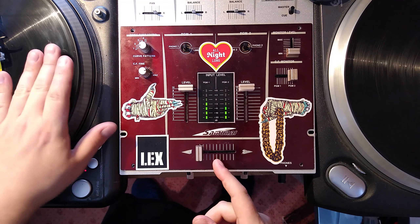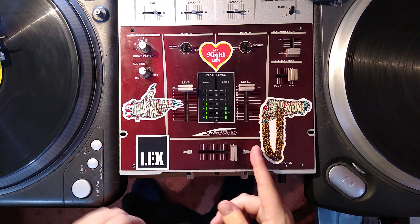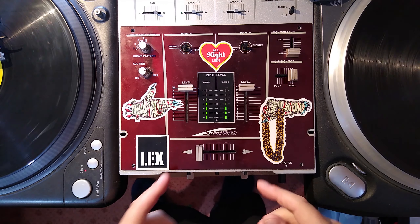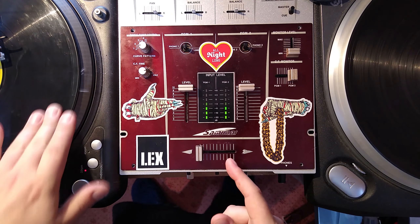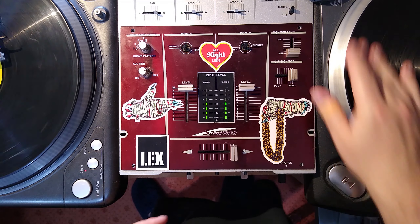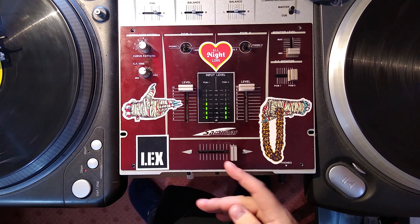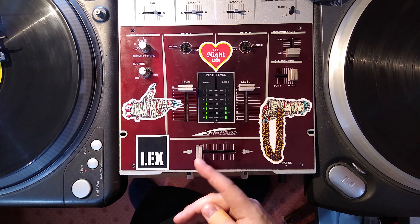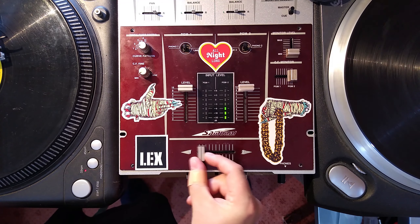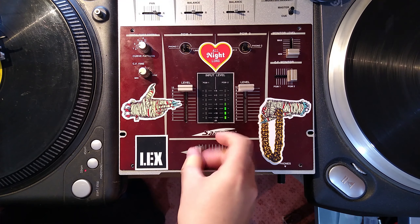For the non-DJs in my audience: a crossfader is used to select which turntable you want to listen to. When the fader is at the left, you hear the left turntable; when it's at the right, you hear the right turntable; and when it's in the middle, you can hear both. Traditionally, moving the fader slowly fades gradually between turntables, but turntablists — scratch DJs — prefer the other track to come in at full volume after moving the fader only a couple of millimetres, so they can get really fast, accurate cuts.